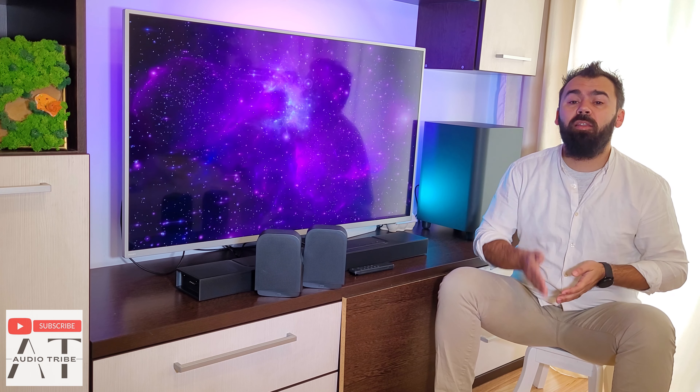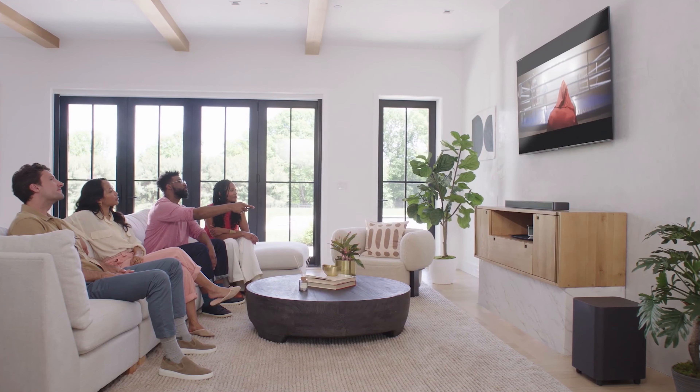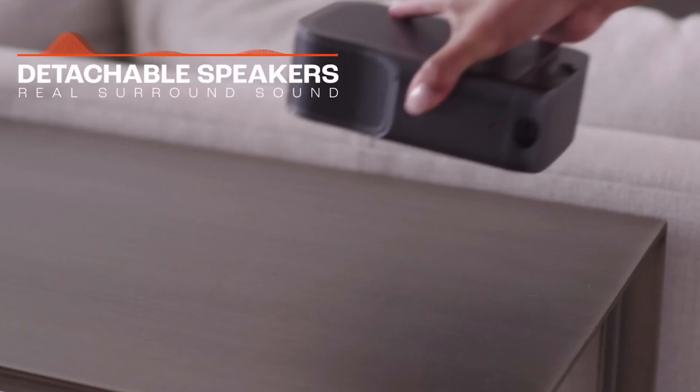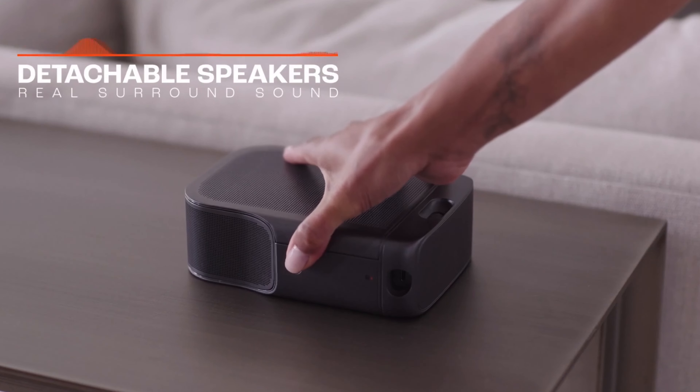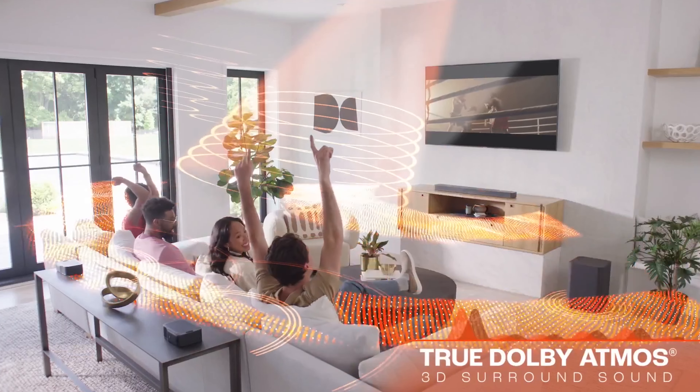The JBL flagship is an 11.1 or 7.1.4 surround sound system that includes 4 up-firing speakers for Dolby Atmos 3D sound. It also has a wireless subwoofer and 2 rear detachable speakers that support DTS-X 3D surround sound.